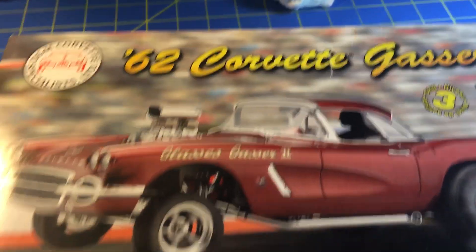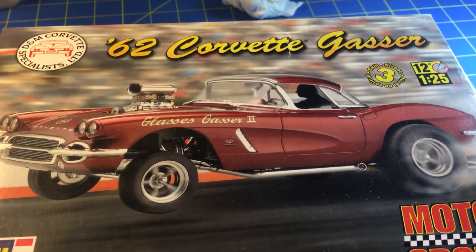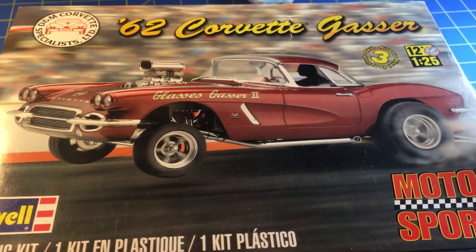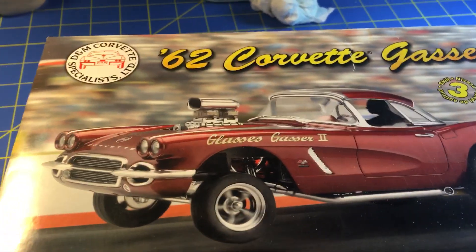What's happening YouTube, Chucky Monster here with Chucky Monsters Garage. I'm gonna do a kit review on the 62 Corvette gasser by Revell — it is the Motorsports Edition, 1/25 scale.